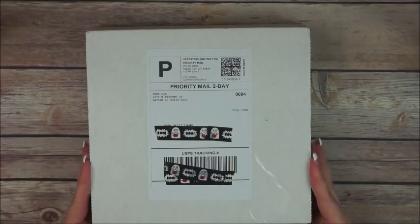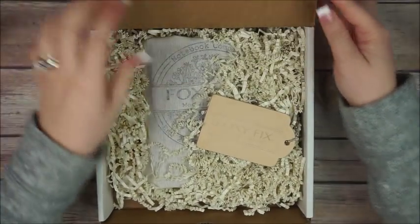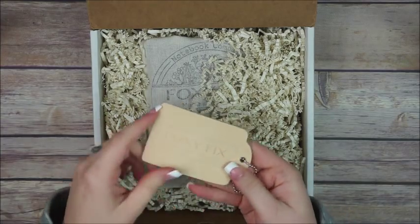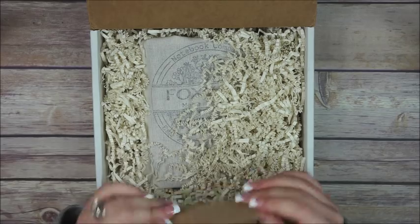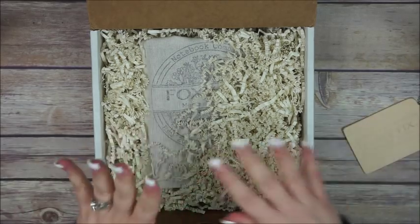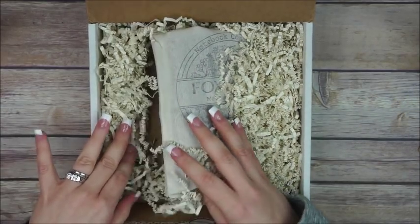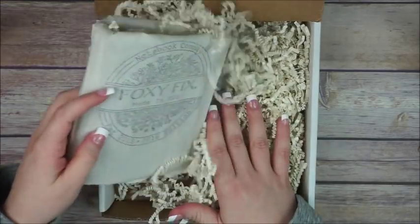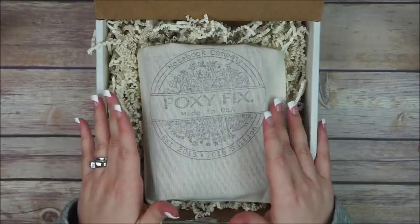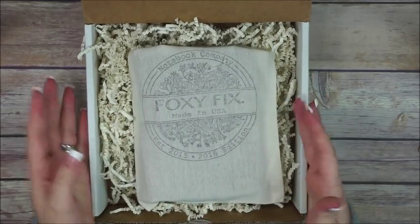They sent this cute letter and a sample. I don't really know the name of this one but it feels super nice. It's been a while since I placed my order and as you guys already know, I've been wanting something a little bit bigger, a little bit wider.